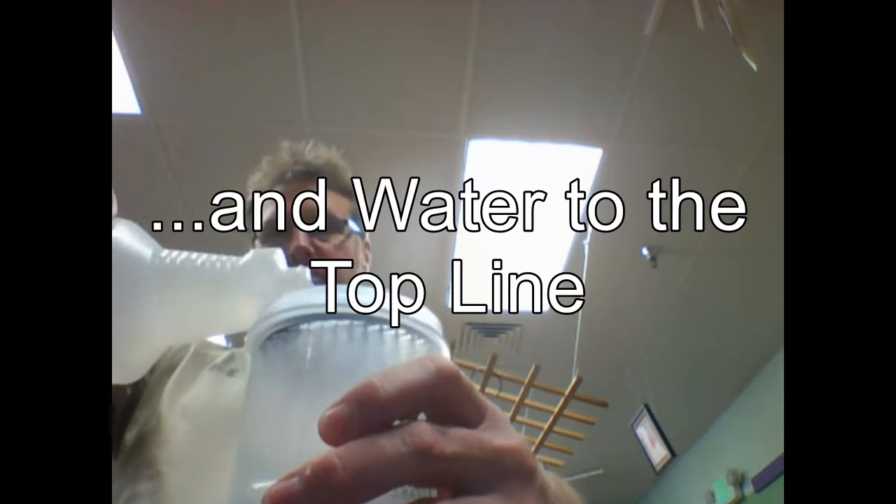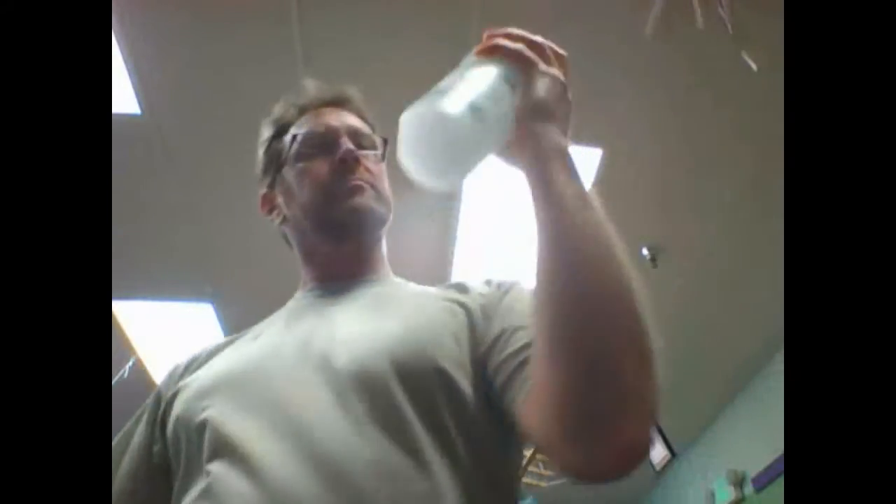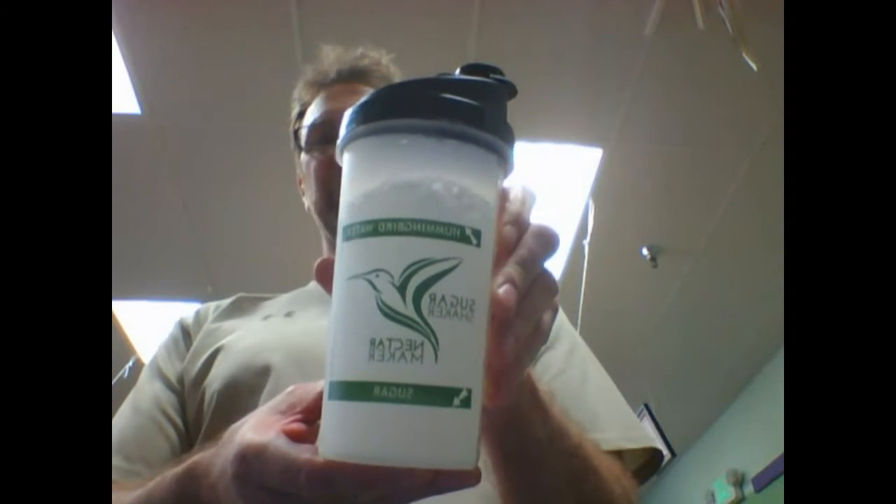Let me show you a great example of it. As you can see, there's my sugar. Pour in the water. Screw on the top. Make sure it looks tight, shake it for 30 seconds. You end up with exactly 20 ounces of hummingbird nectar.